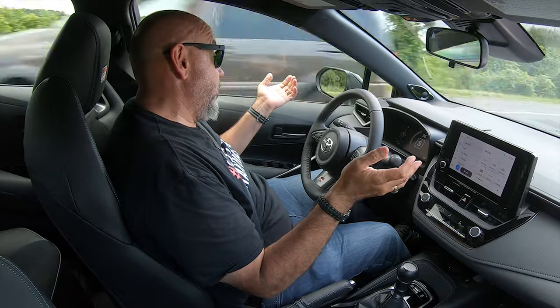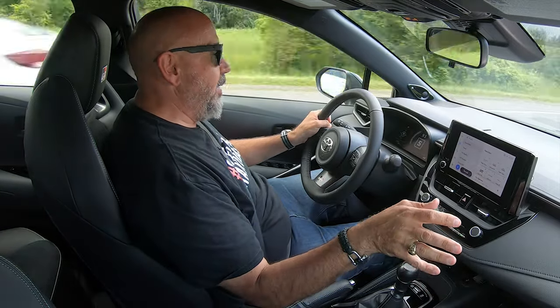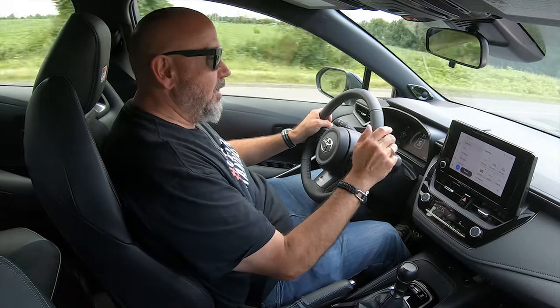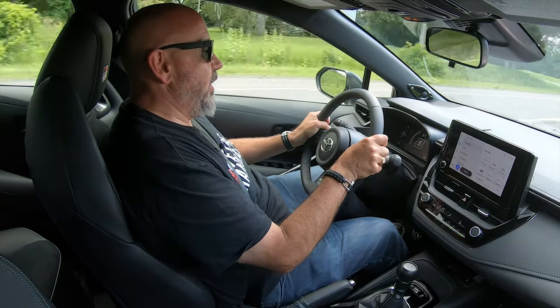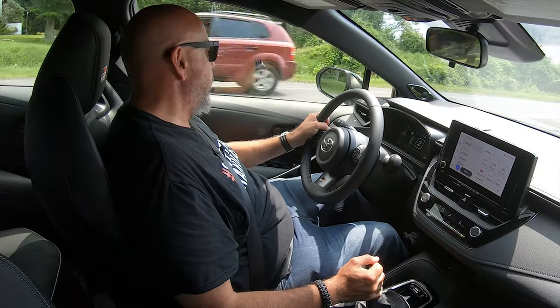Ergonomically, this is sort of modern Toyota, modern Corolla. The automatic climate control is very easy to deal with, and the infotainment system is just lovely. I've got somebody tailgating me, so I'm just going to do this — and there you go. Have fun.